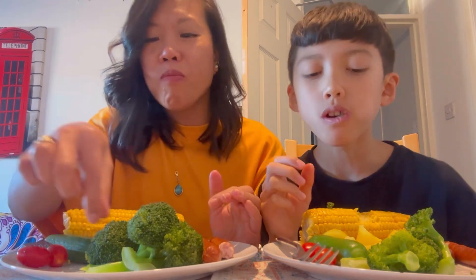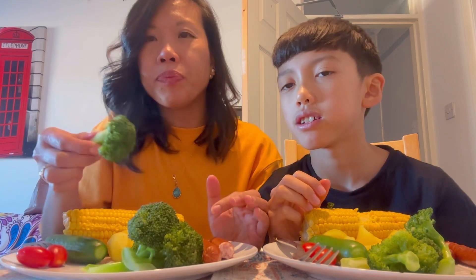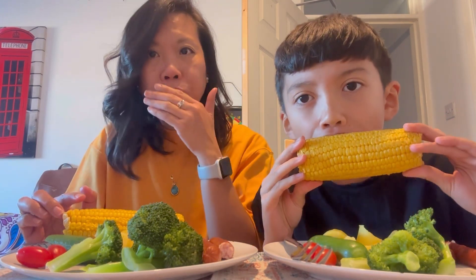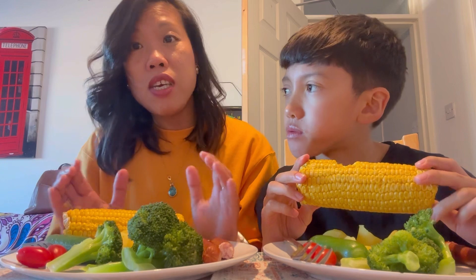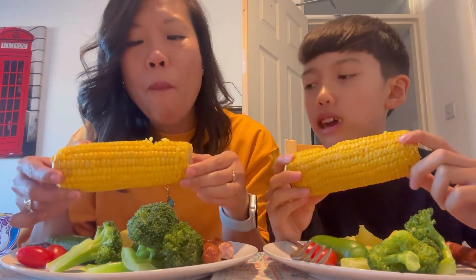This mukbang is inspired by someone on Instagram — I forgot the name. And she eats raw vegetables. But I'm not going to do the raw. Let's try our corn. Is it nice? A little bit cold.